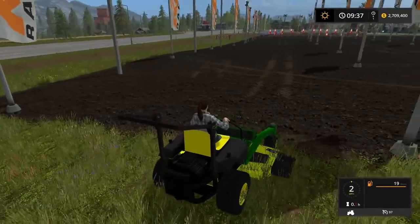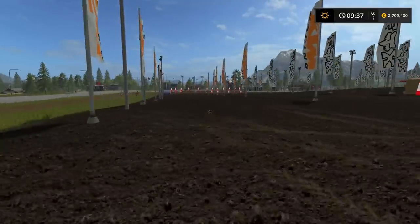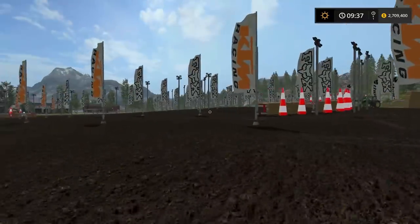If you guys want to see more of the track, let me know. Anyway guys, thanks for watching, I'll see you guys later, have a good day!